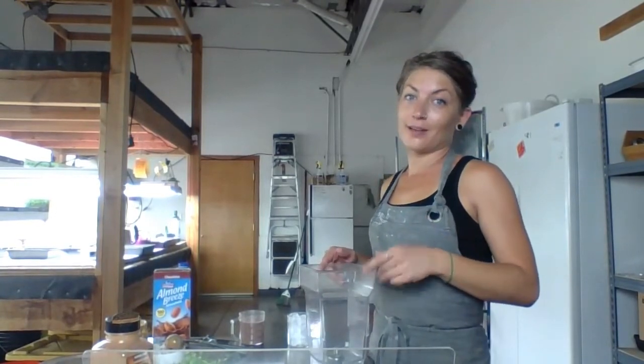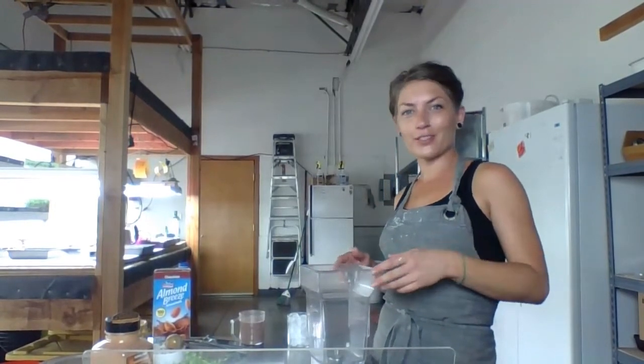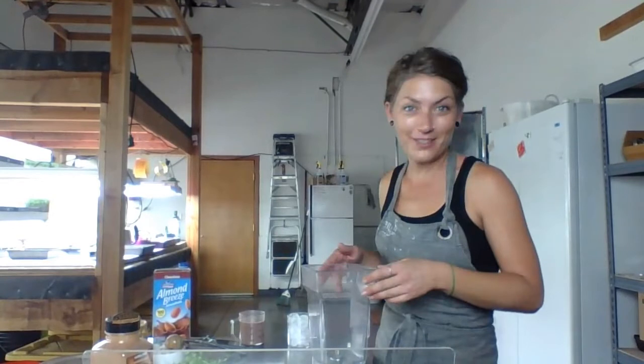This is the recipe that initially got me addicted to microgreens. I worked for Dennis and Chelsea for about three or four years before taking over the farm for them a couple years ago.